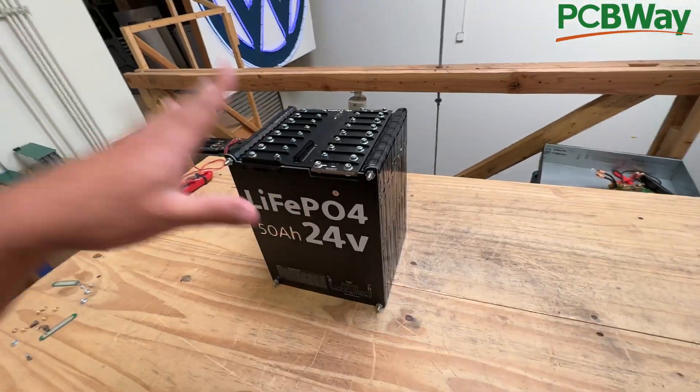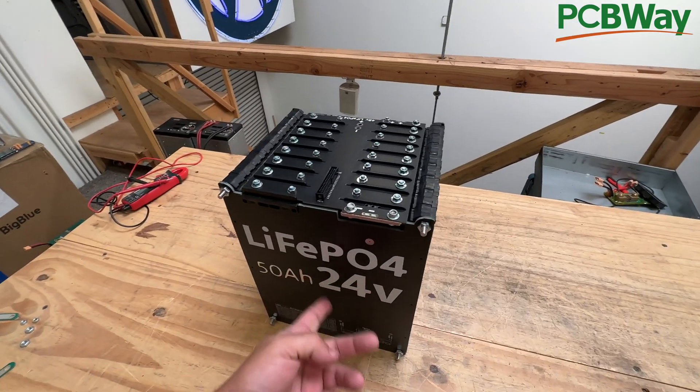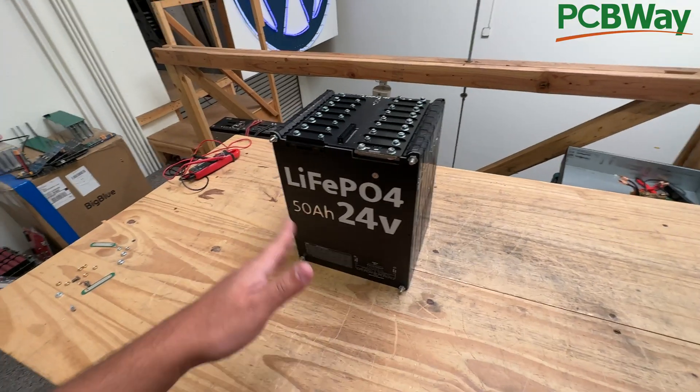This is lithium iron phosphate and long-lasting, just as much as that commercial battery — it's just a bit more work because you have to put it together. But for those of you who need a lot of power with these A123 cells, these are a great option.